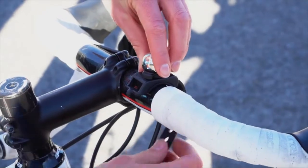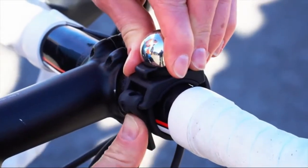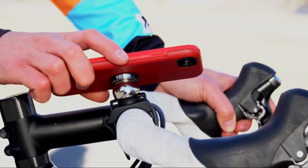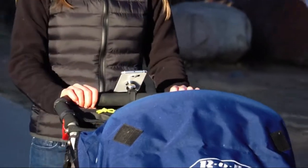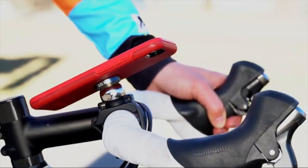Quickly and simply, wrap the mount's stretchy silicone strap around the handlebar, then with the wristwatch-style adjustable notches, lock it in place. The integrated Steely ball allows your Steely magnet-equipped phone to securely dock to the mount and articulate around the ball for the perfect viewing angle.